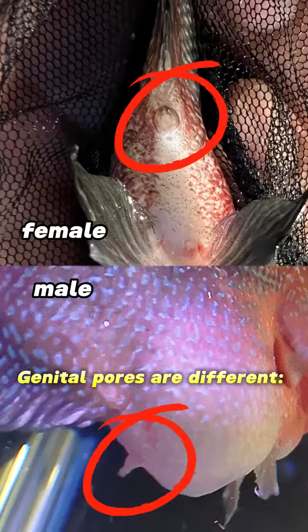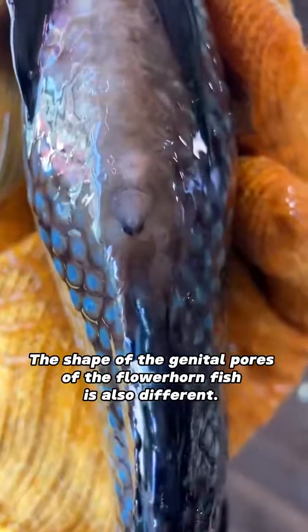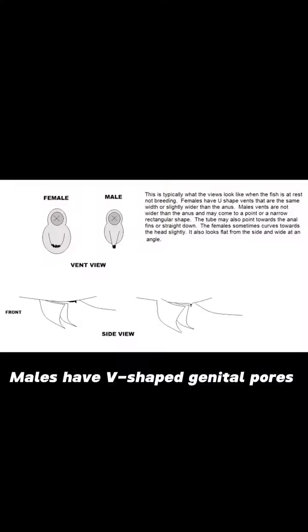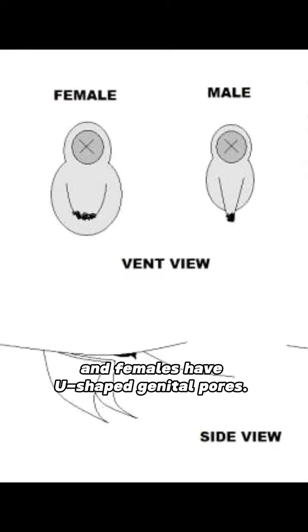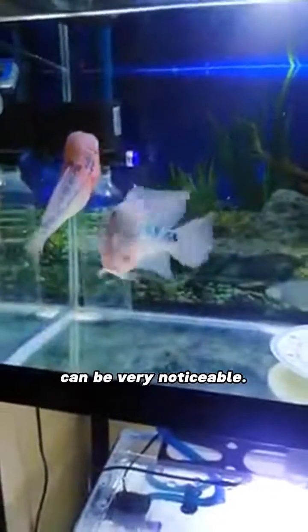Genital pores are different. The shape of the genital pores of the flowerhorn fish is also different. Males have V-shaped genital pores and females have U-shaped genital pores. The difference in their genital pores can be very noticeable, especially during the breeding season.